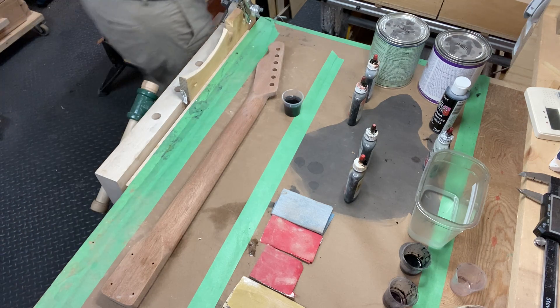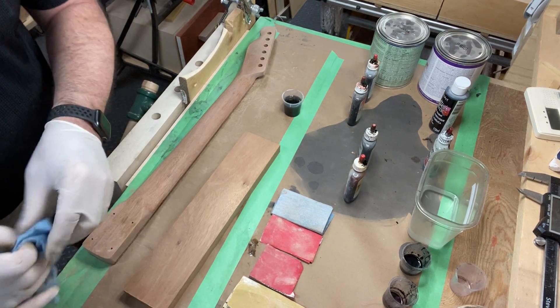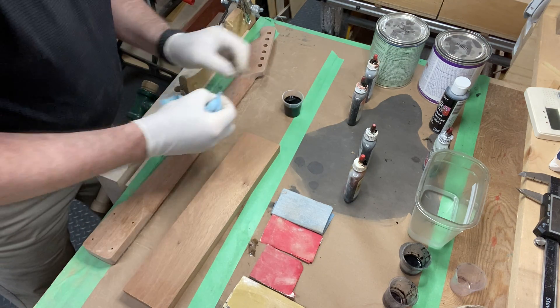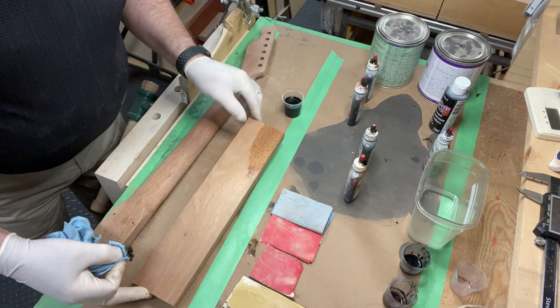I should get a bit of test wood first. Here's a piece of mahogany — it's the same wood. We'll mix this up and see how it looks on the test piece. It's not much, just enough to give it a little bit of color.